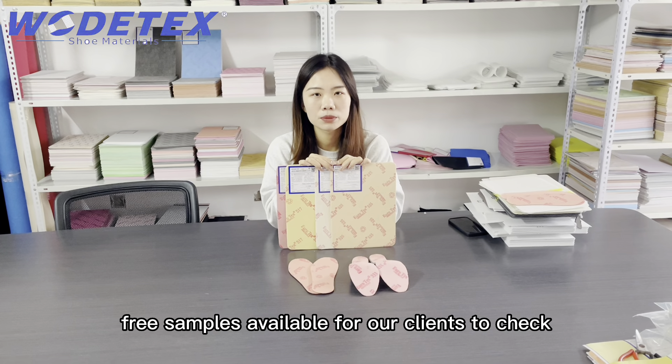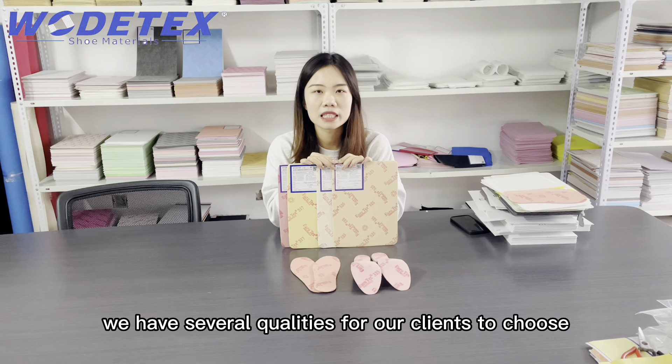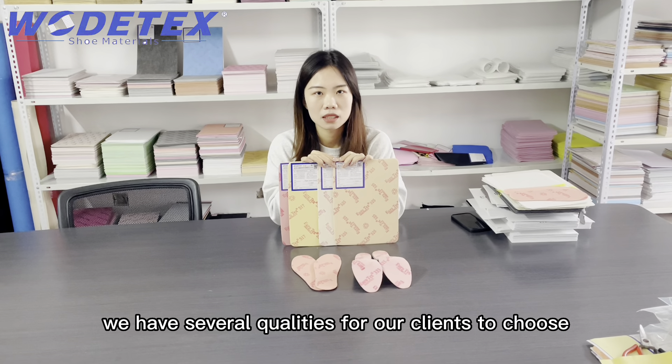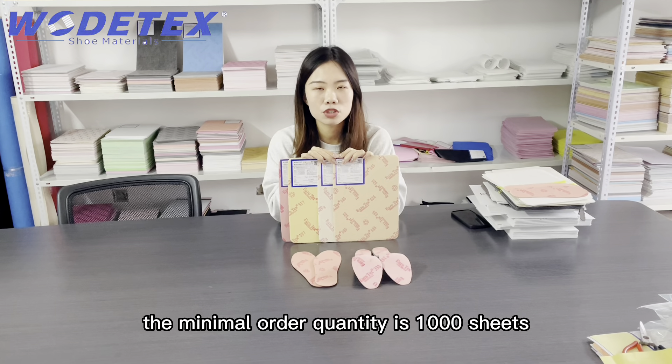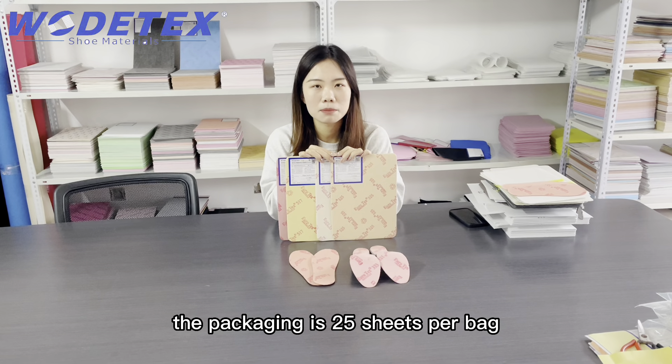Free samples are available for our clients to check. We have several quality options for our clients to choose from. The minimum order quantity is 1,000 sheets, and the packaging is 25 sheets per bag.